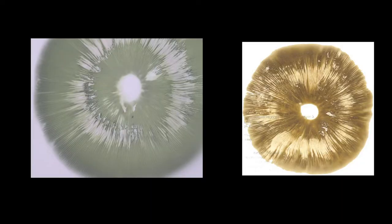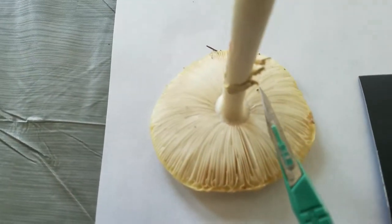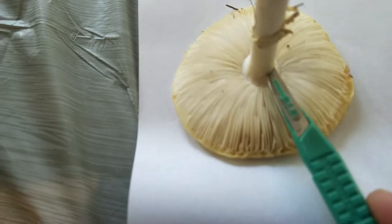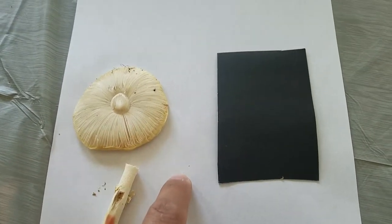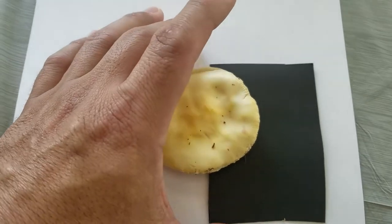With this type of mushroom, in three to four hours — if the specimen is fresh — you can already have a result like this one. You can have a lot of spores in three hours and you would know the colors. In this case, this is another specimen that is completely fresh and open, so the pileus is completely open and all the lamellas or gills are exposed. You can see the contrast between the white paper and the black paper; that way you can notice the difference between the colors.